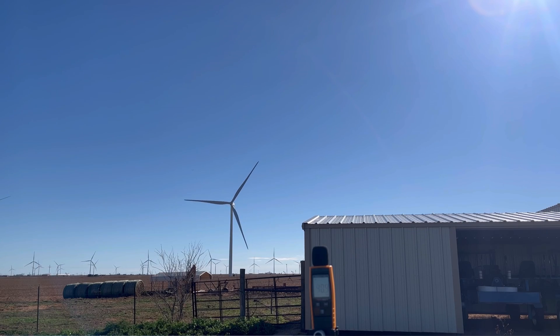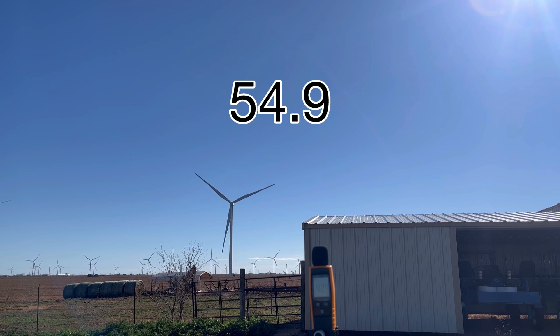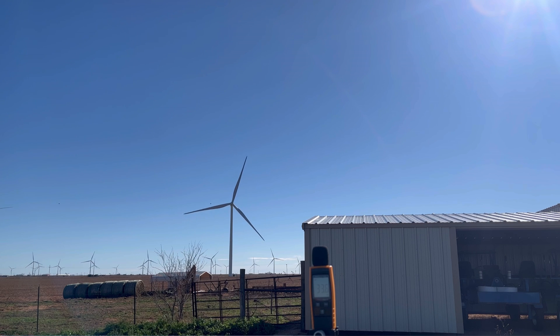If you guys have found this helpful or insightful in any way, we would love to have you subscribe to our channel. Heat veins with some Sandhill Crane. Silent Night.